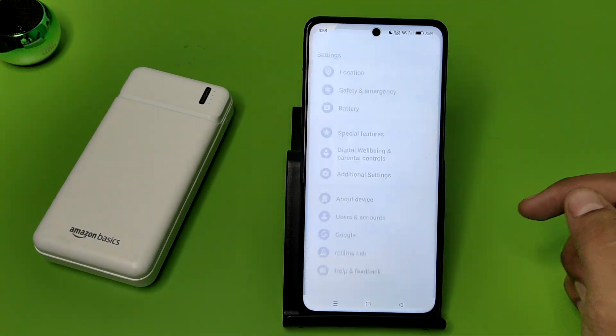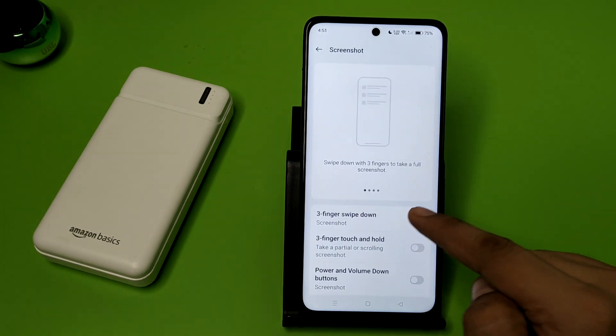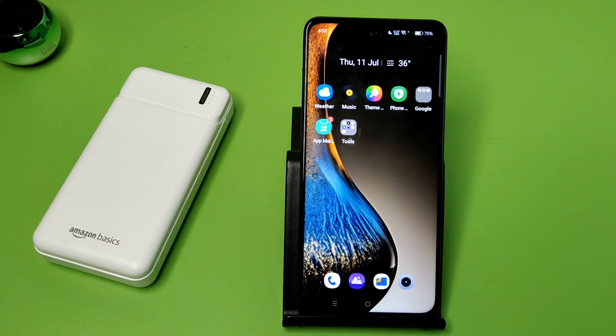First, you have to open your Settings, then click on Additional Settings. Here you will find the Screenshot option — you have to enable it. After that, you can take a screenshot like this.